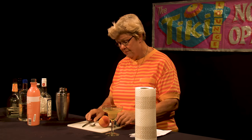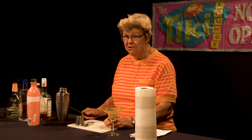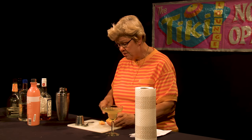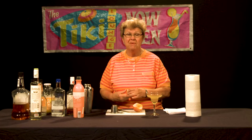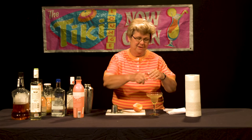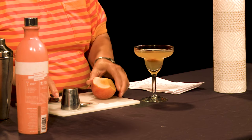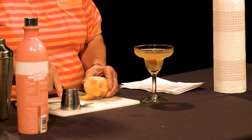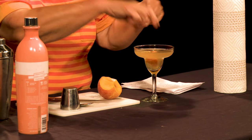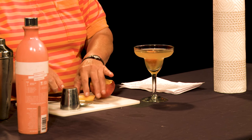We're going to add peach to this particular drink — actually a bit more peach juice in addition to the peach garnish. Because peach, as you know, goes very well with bourbon. So we're going to go ahead and squeeze the peach juice in, add that one because it's been macerated a bit, and squeeze a bit more and add that. I can smell the lovely aroma of the peach as I'm adding this.